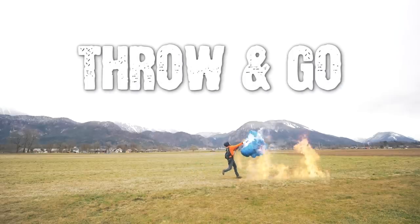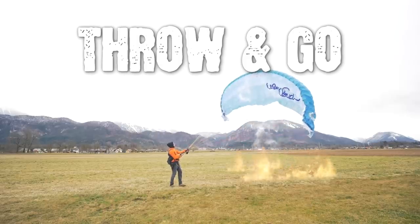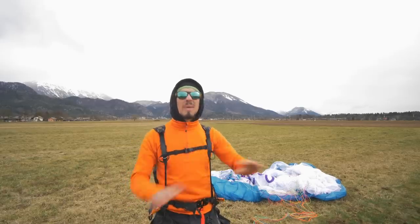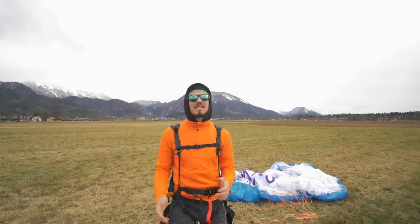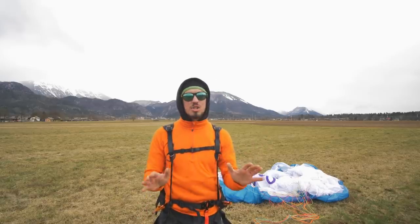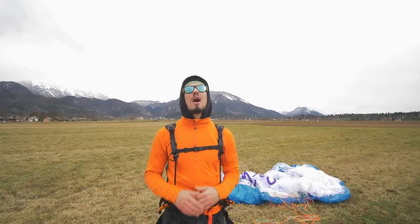Let's start with two very important things you must know. First: this trick will be much easier with smaller and lighter wings. Bigger and heavier wings are much more complicated to throw and play around with, so just keep that in mind.